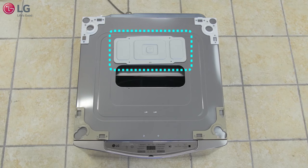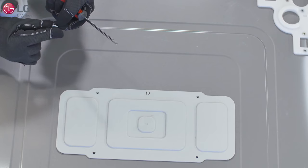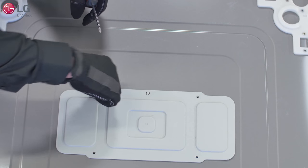Rotate the top cover of the sidekick 180 degrees, and using a Phillips screwdriver, use four of the small screws that came with your unit to mount the cover.